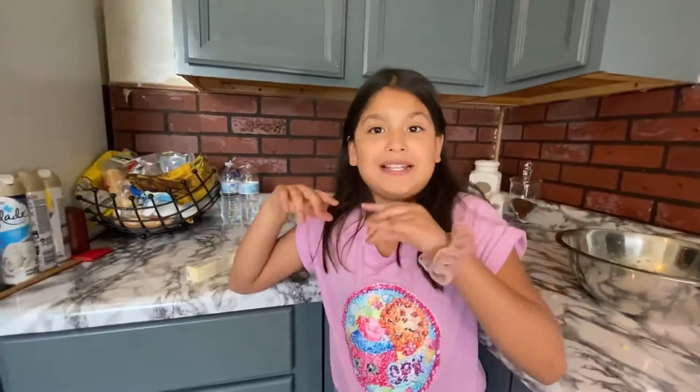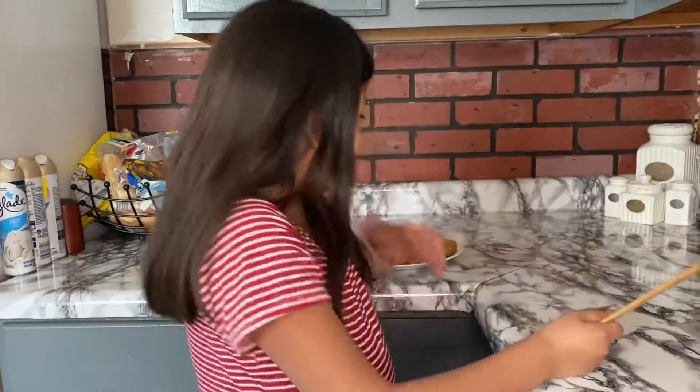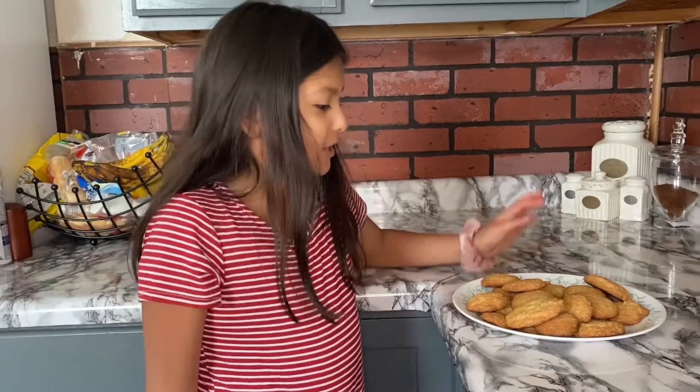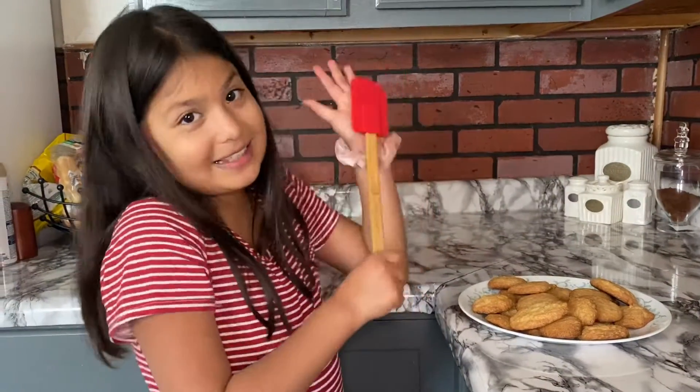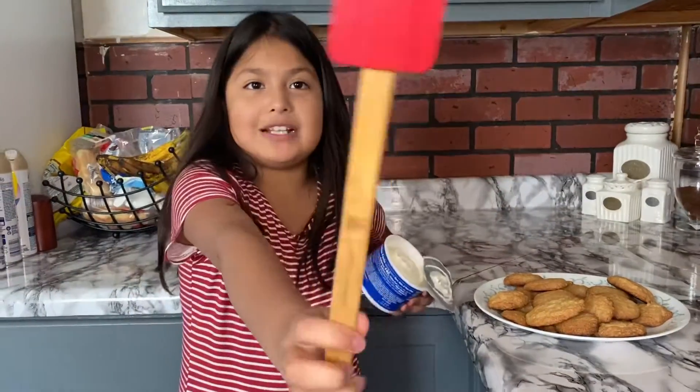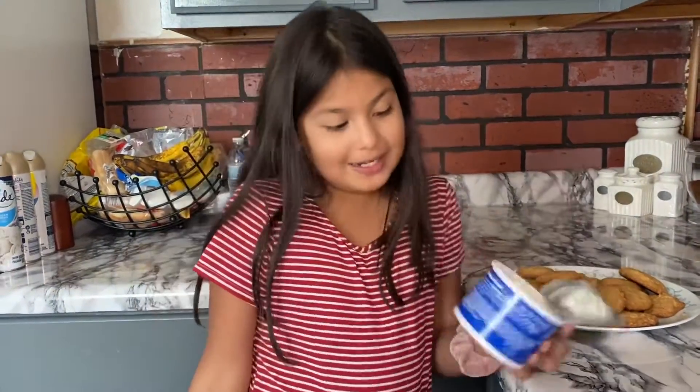We'll go and check them in about 15 minutes. Okay guys, we are back and we got the cookies out of the oven and we waited for them to cool down so they're not really hot. Here they are — so delicious! Now we're gonna be getting our spatula and our frosting and putting them on our cookies.